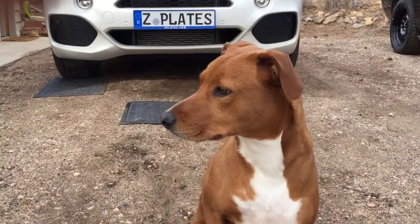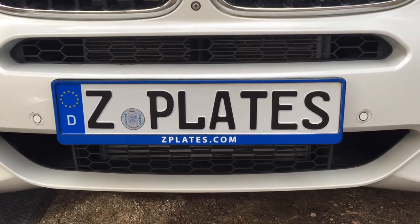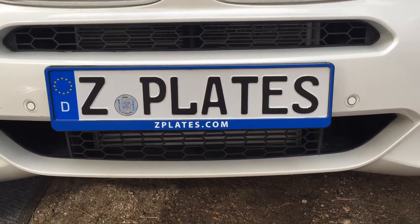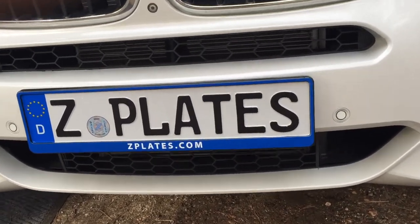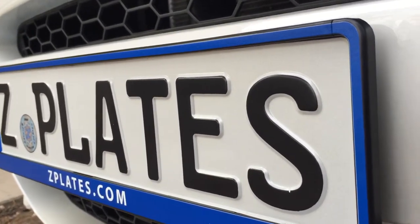Hey Olive, what's that behind you? Let's check this out. These are our new custom European frames. You can make them any background color, any font you want, any text color. As you can see, there's a lot of room down there for customization. There's even a clear coat on it that's going to help protect it against rocks, dirt, bugs, and all that stuff.